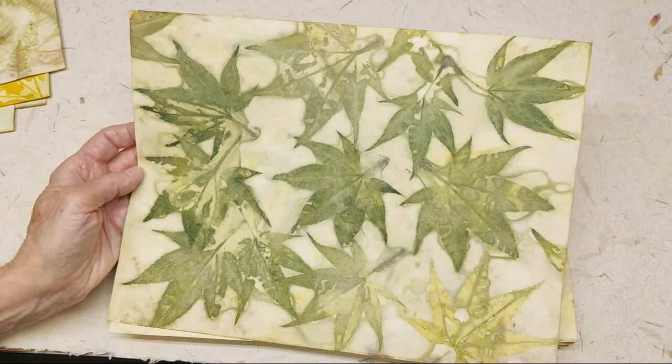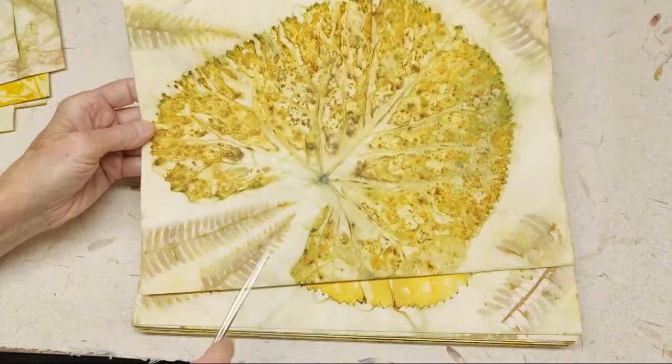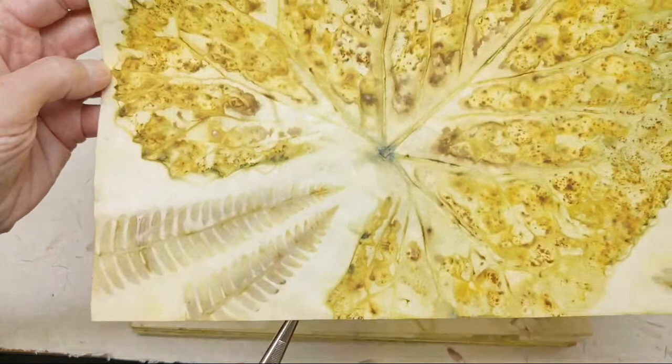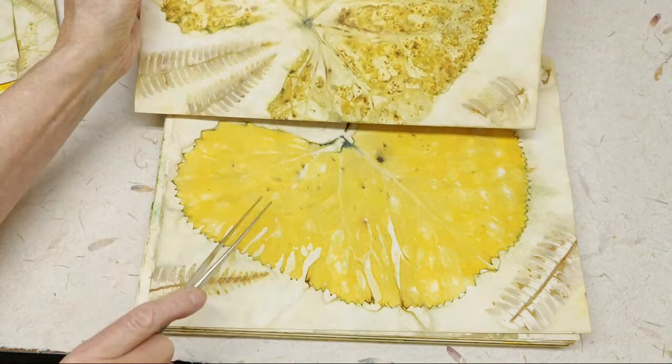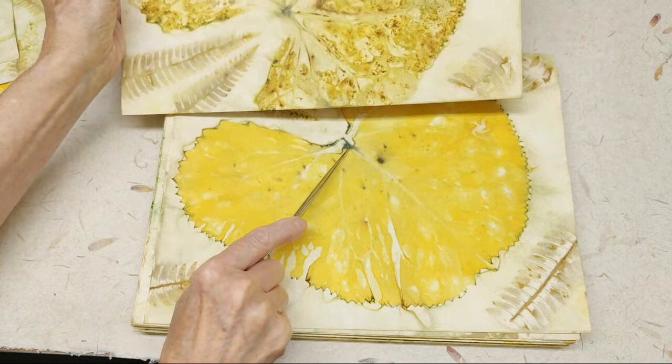Fern, another Ligularia — and that same fern that I just showed you a minute ago. Look at how well this imprints. I'm pretty sure this is the back because of all the veining. This is the front. See how the front goes more of a uniform yellow, and then the back goes more with these rusty bits on them.